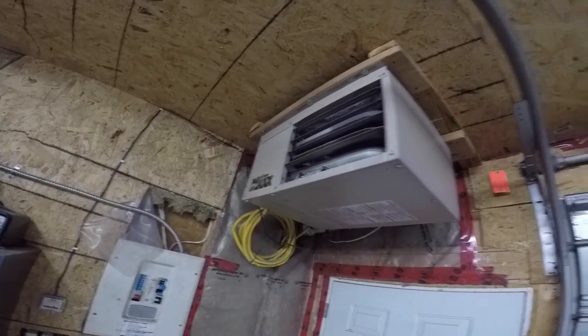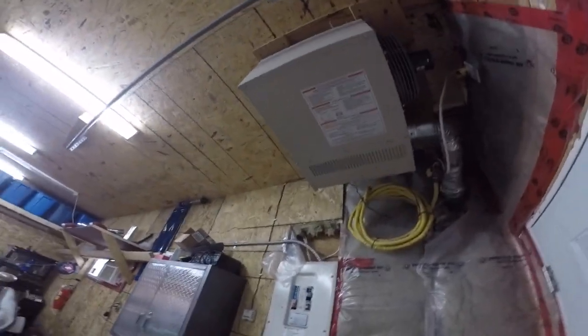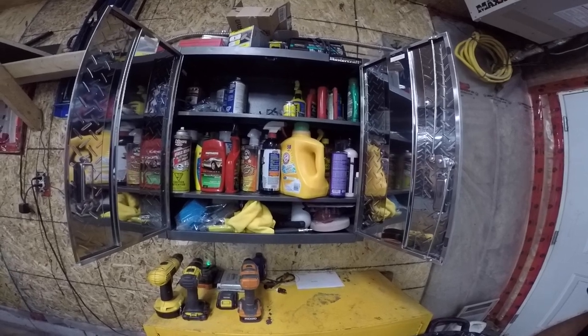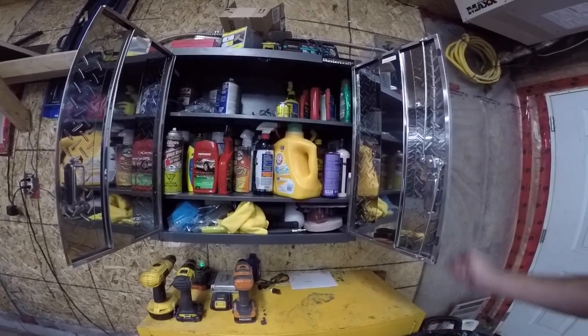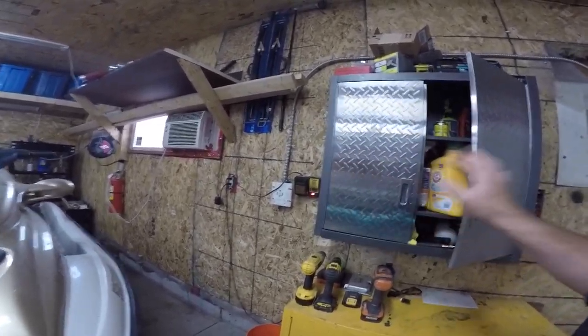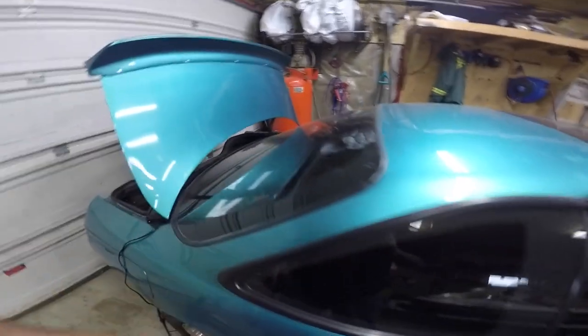I need one of those Mr. Heater Big Maxx units — she looks pretty small though, that's why they call it Big Maxx. I don't even use any of that stuff anymore because I got my car coated at Straight Line Auto Body. They did a good job on it.